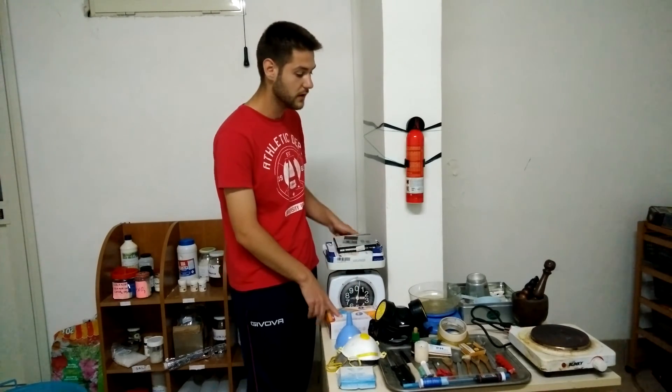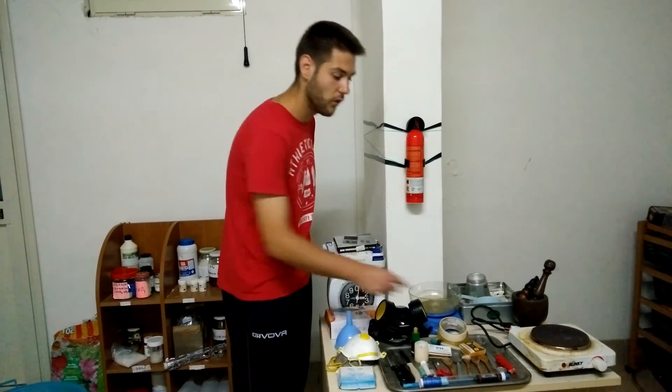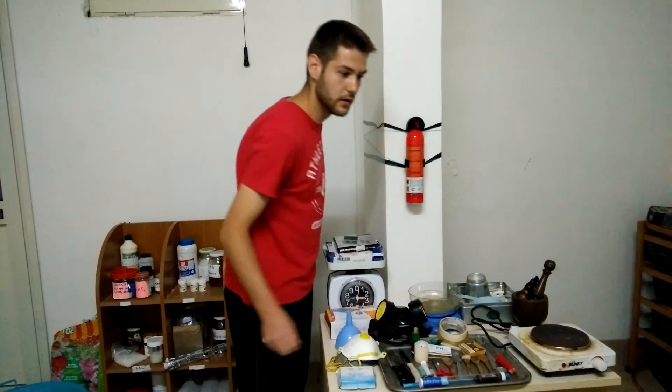Also, of course for our security, we have our scales in order to measure the compounds that we use. And we also have an oven in order to heat up solutions and our various compounds, in order to make reactions faster.